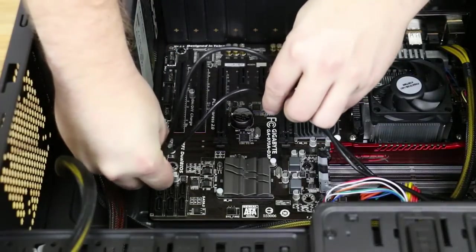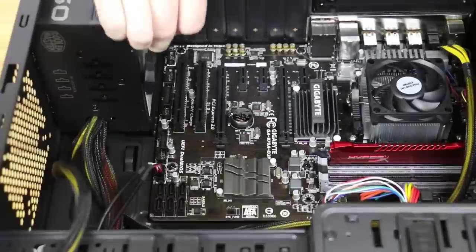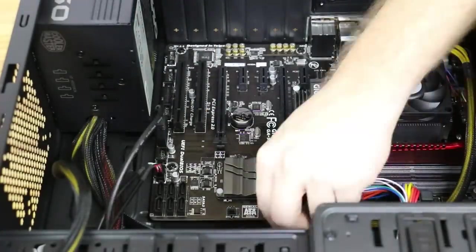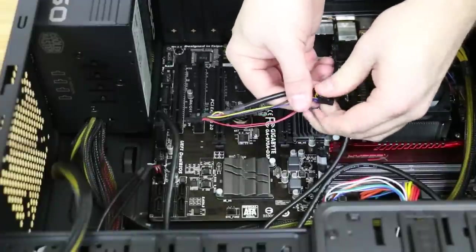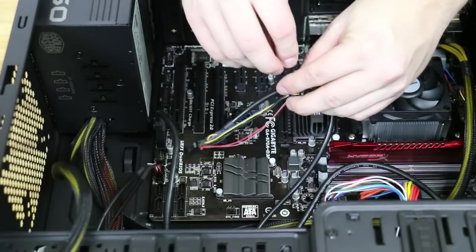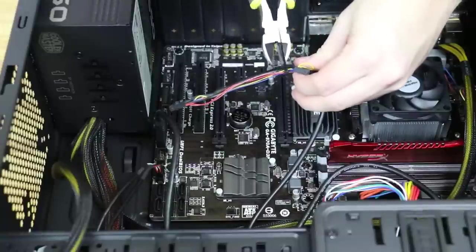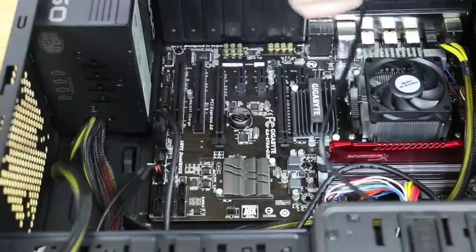Now we're going to hook up our USB. This is the USB 2.0, then the USB 3. And then finally we have our HD audio connector. HD audio connectors come typically with an AC97 and an HD audio connector. The AC97 is not used and it kind of dangles around, so we're zip tying that to the cable itself to keep it from flopping around inside the case. Once that's taken care of, we'll go ahead and plug it in to the header on the motherboard.